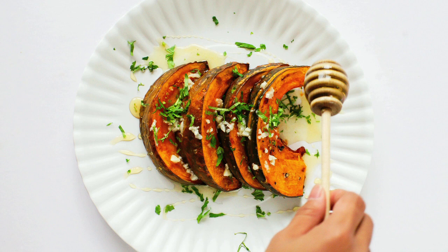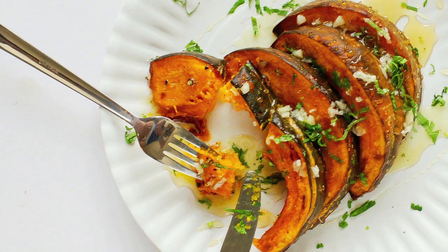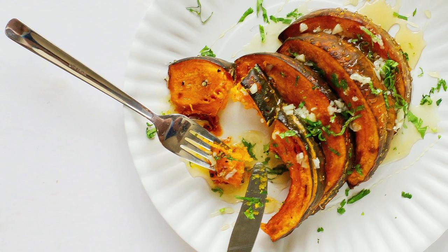Store your leftover roasted squash in a glass container. This can be kept in the fridge for up to a week or wrapped and frozen for up to six months for later use. Leftover roasted kabocha can be enjoyed cold or hot.